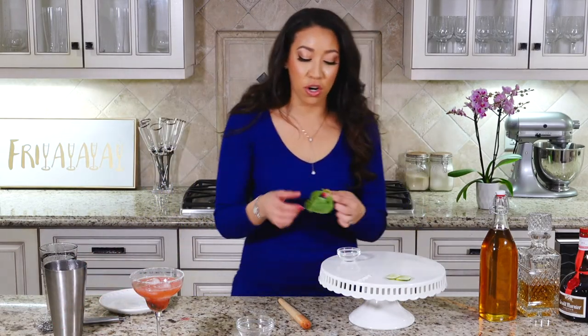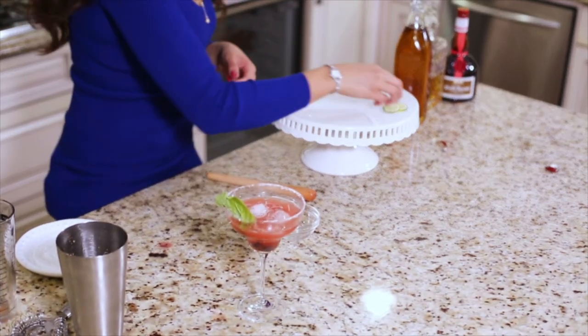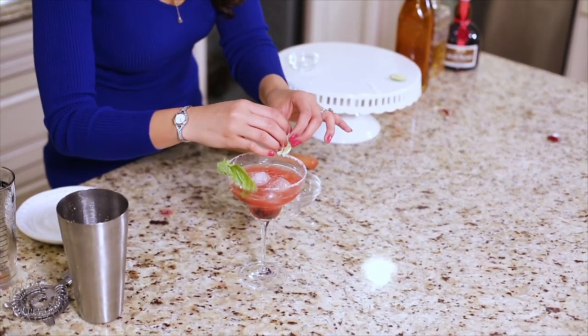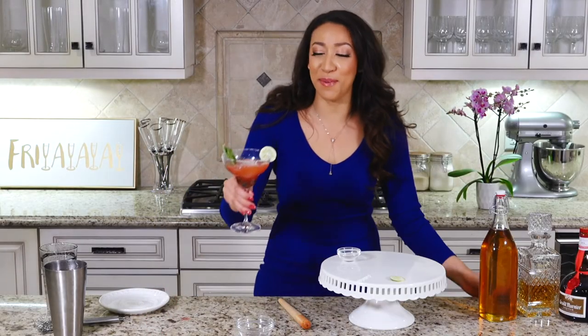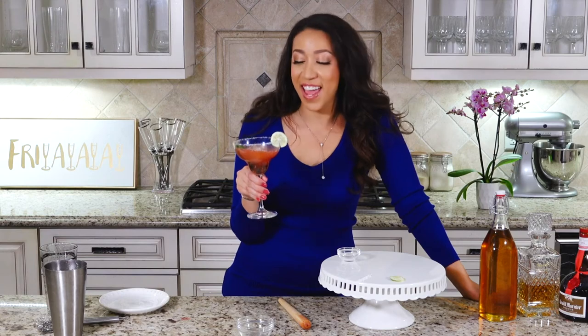Shake it up for about 20 seconds or until the shaker gets frosty. Then pour it into your salted glass and garnish with some basil and a lime.